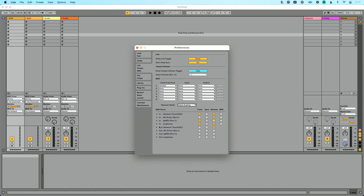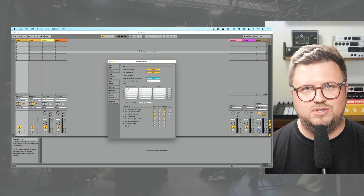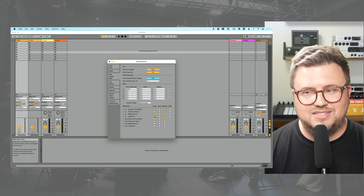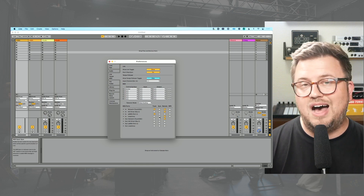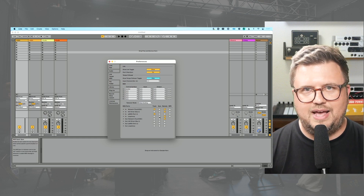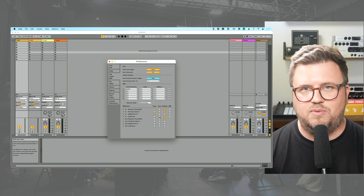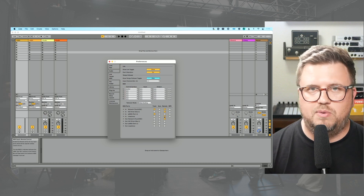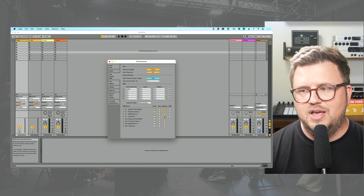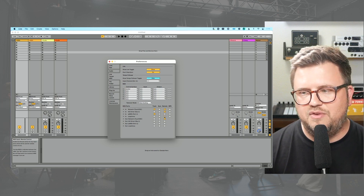Now let's actually get to using this. When it comes to your MIDI controller, you're going to see both an input and an output. Based on your controller you may see additional ports, but in this case we'll just use the first port. So I've got input — it says Looptimus. The first option is track: if you want to use your MIDI controller to send MIDI information to Live's tracks to record with, enable track — in this case I'm not. If you want to sync Ableton Live to your MIDI controller by sending MIDI clock and transport information, enable sync — in this case I don't. But the last option — remote — is what we're going to use in most cases. If you want to remotely control Live using your MIDI controller so that pressing a button does something in Live, enable remote.